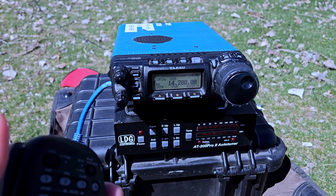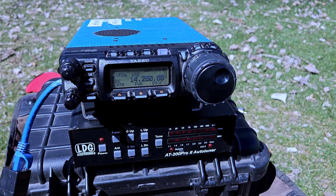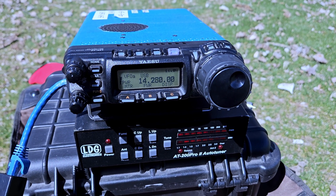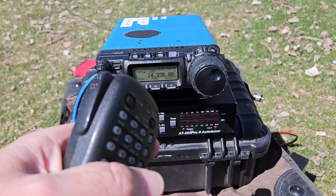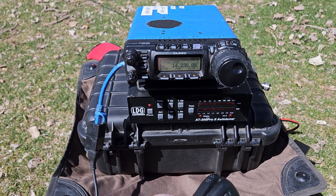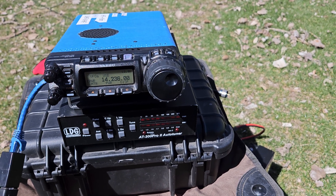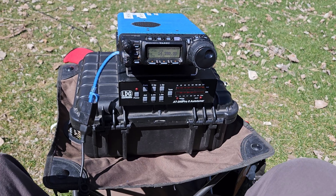On the air, I make several Parks on the Air contacts. Kilo 7 Sierra Whiskey receives a 5-9 into Utah and gives a 4-5 into North Texas. Another station, Whiskey 0 Mike Bravo Alpha, is 5-9 into Oklahoma and also gets a 5-9 back into Utah. A third contact comes in, received as 5-5 and returned as 5-7 into Utah.